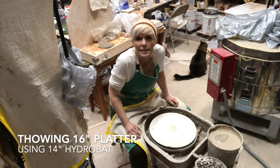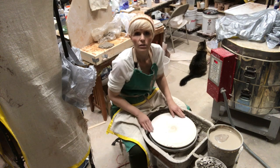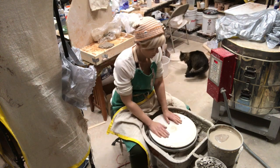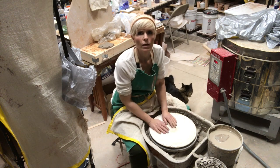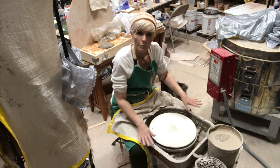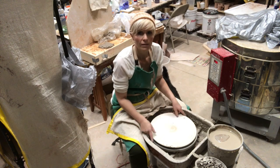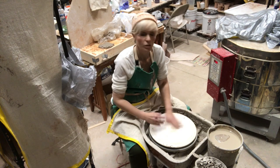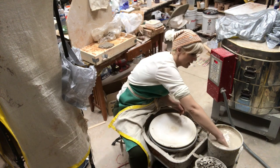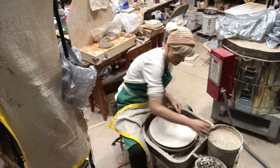Hey guys, it's Adelie here from Aya Pottery. Today I wanted to do a throwing video and show you how I throw a large platter on a hydra bat plaster bat. This is a 14-inch hydra bat, so I'm just gonna try to go through the steps with you guys.